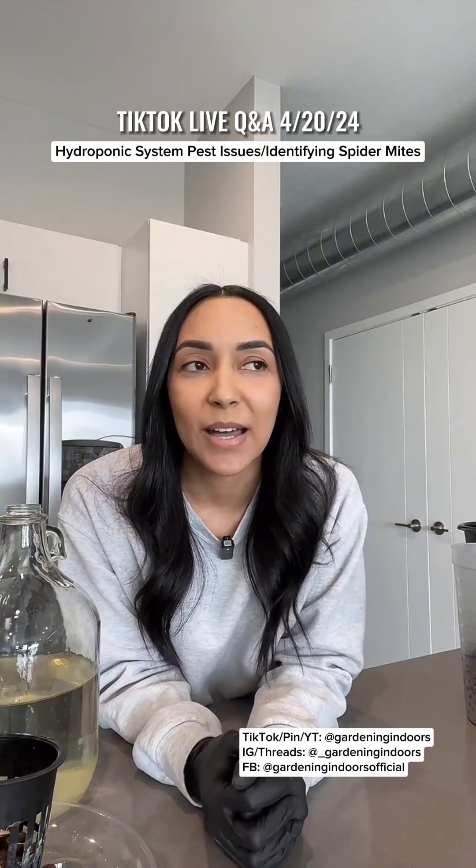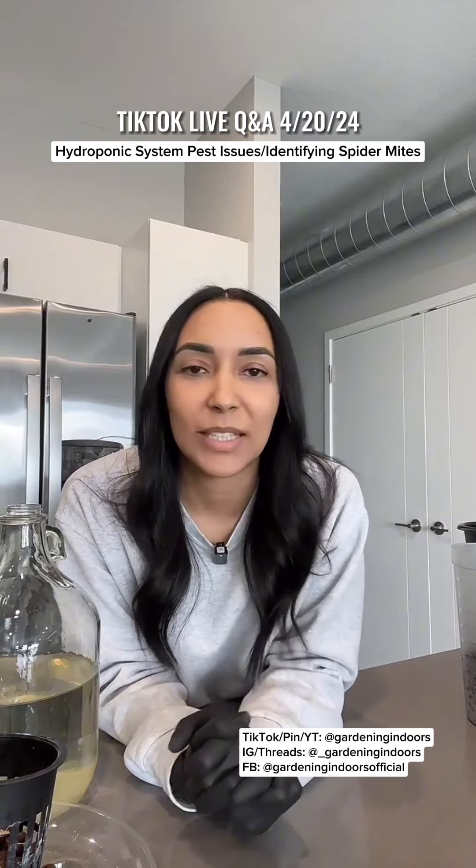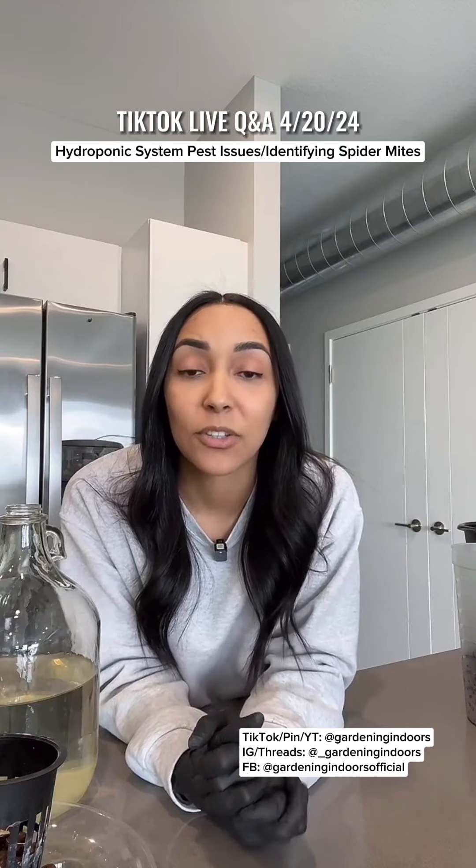I see a lot of people saying that you don't get pest issues or you don't get gnats when using hydroponic systems. Even companies that sell hydroponic systems, that's one of their marketing claims, but it's not true. I've had pest issues in most of my hydroponic systems actually.